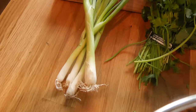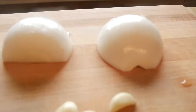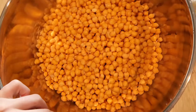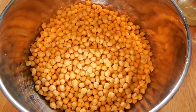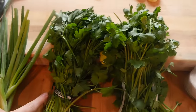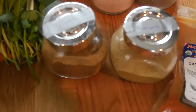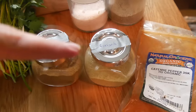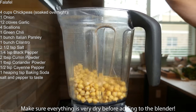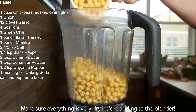You can't have a Mediterranean feast without some falafel. You're gonna need some green onion, some white onion, some garlic, a green chili, and chickpeas that I've soaked overnight. I'm gonna use some of these for the hummus. Also need some cilantro, parsley, salt and pepper, cumin powder, coriander powder, and cayenne. I've got about four cups of chickpeas here.